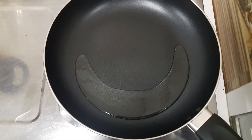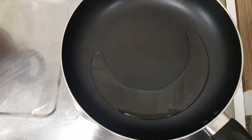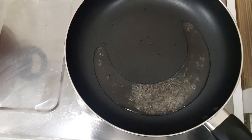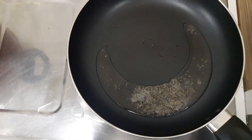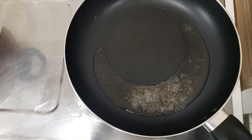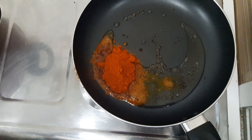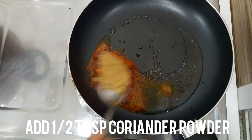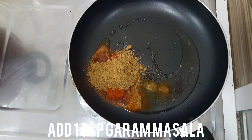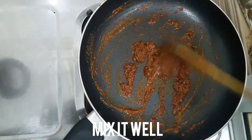Add a teaspoon of salt. Add the flour to the mixture. I will add a tablespoon of flour. We put 1 teaspoon of green chili in 1 tablespoon. Mix it all the way.